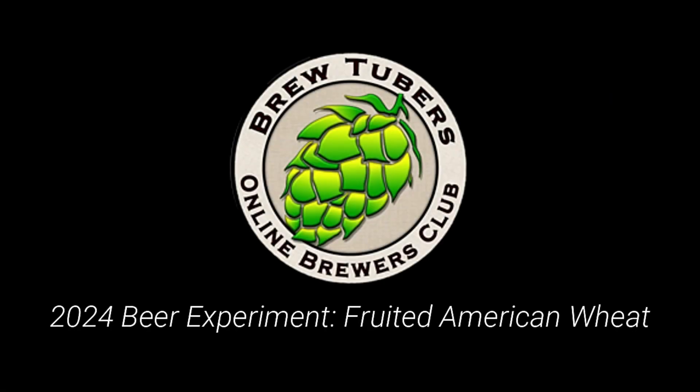This is the 2024 BrewTubers Online Brewer's Club Beer Experiment: Fruited American Wheat.